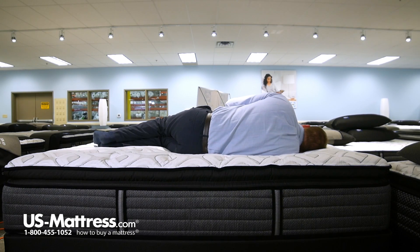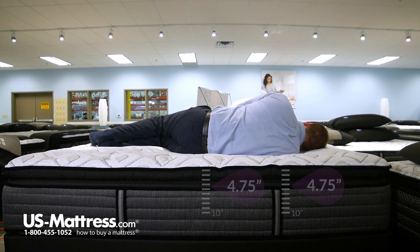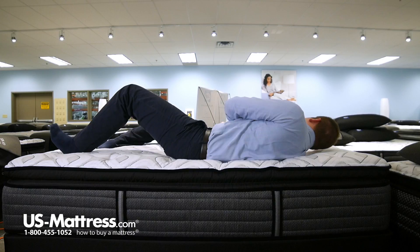On my side my hips feel pretty good. You can see my head is pretty parallel with the mattress, which is generally what you're looking for to indicate proper spinal alignment. I do have a little bit of pressure in my shoulders, so that might just be a personal call, but you might be able to fix that with a topper or potentially a pillow.